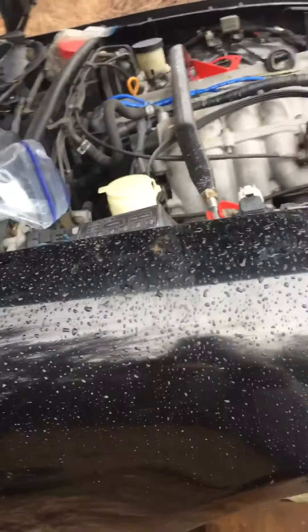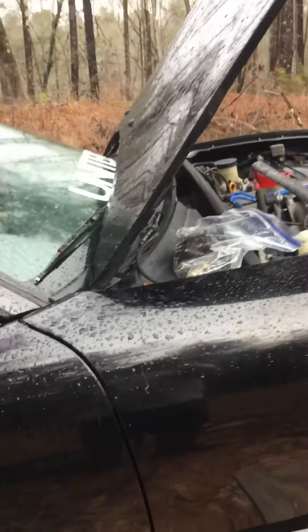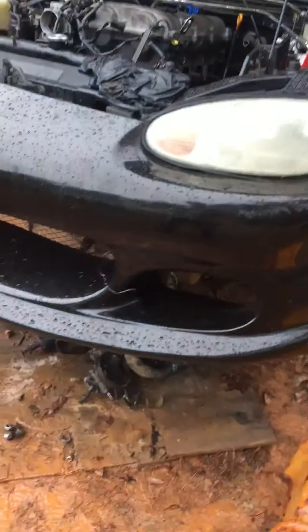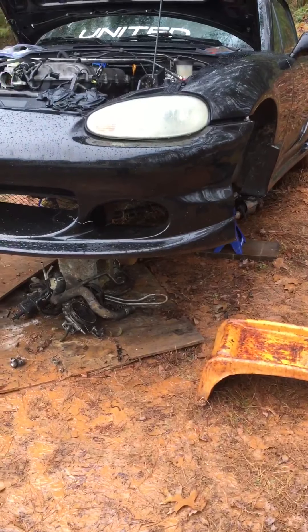I cut off my EGR pipe and I've got the delete plates coming. The car has literally no rust on it, which is surprising, so all the parts I'm selling are rust-free. If you need any parts for a '99 Miata or so, let me know.